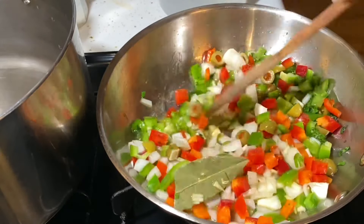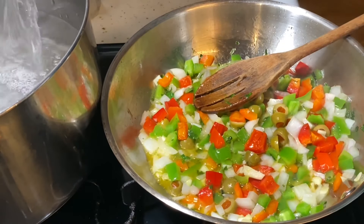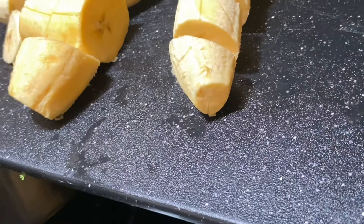Now I'm going to boil the plantains for about 25 minutes so that they can be really, really soft. Put the plátanos in the water to heat until they are soft.